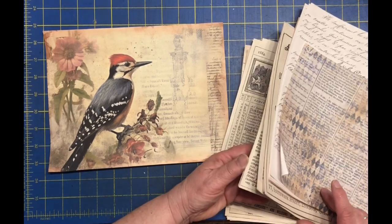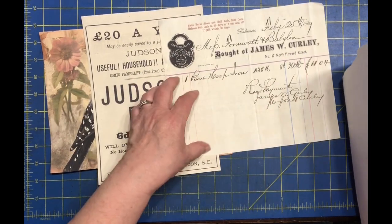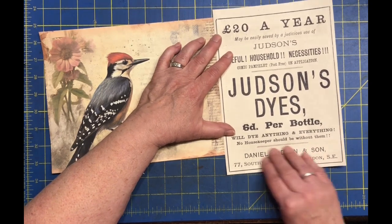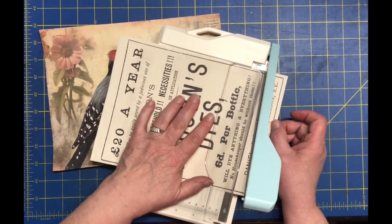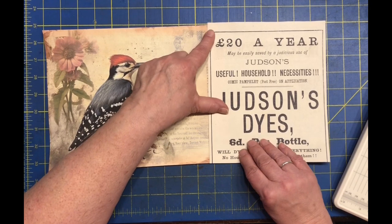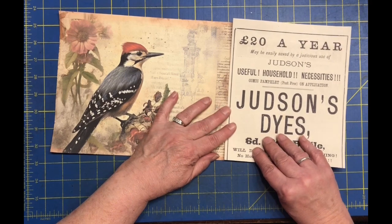Let's see — there is some... might as well start with something fun and big. This might actually be too short — that could be a fun one too. Move that to the top. Eventually we're going to have to cut it down. I think I'll probably end up gluing it and then cutting it after, but let's cut it first. We need to determine which one we want on top, which one underneath. I think I want that on top because it's not as descriptive.